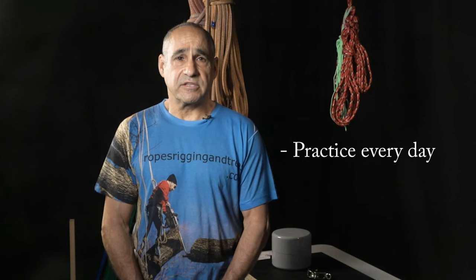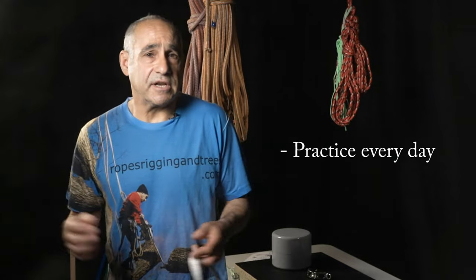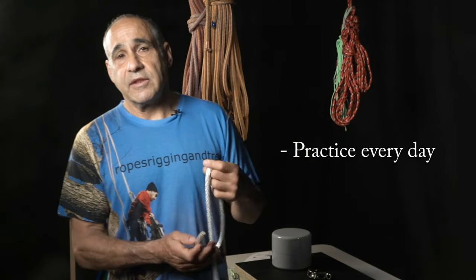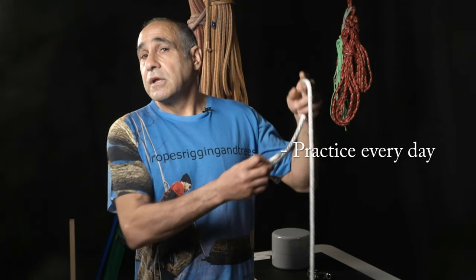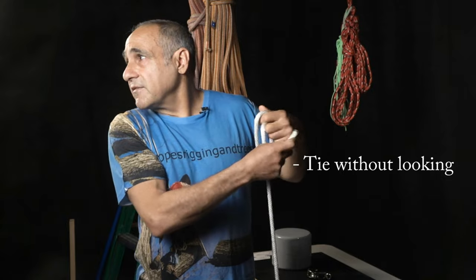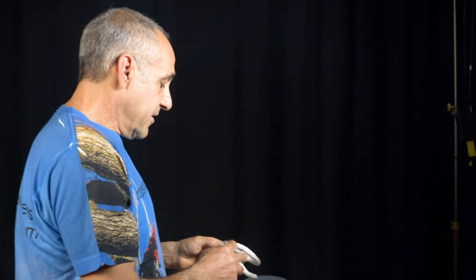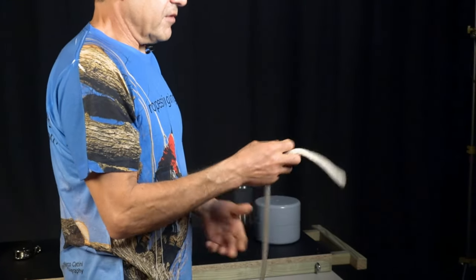To learn the bowline you need to build muscle memory, and to do that you need to practice every day. It's better to practice for ten minutes every day than to practice for an hour one day and then not practice the next day. Keep a length of rope around and you can practice almost anywhere — you can practice sitting on the couch watching television. Practice so much that you get comfortable tying the knot in different positions, and learn to tie the knot so you're not even looking at it.